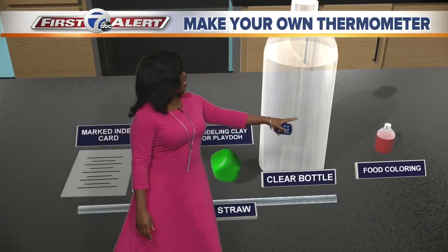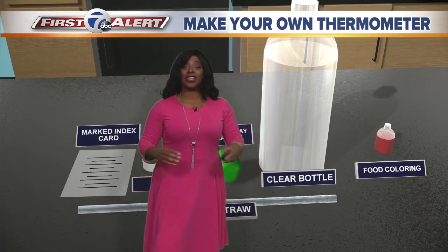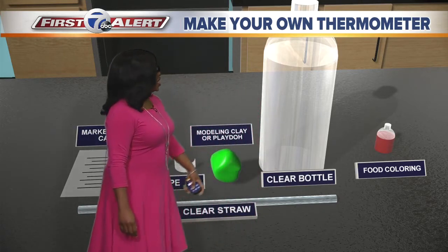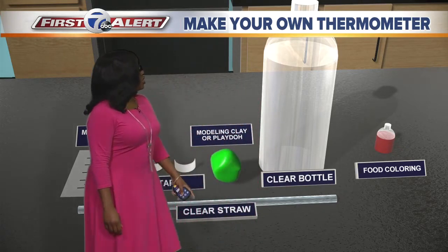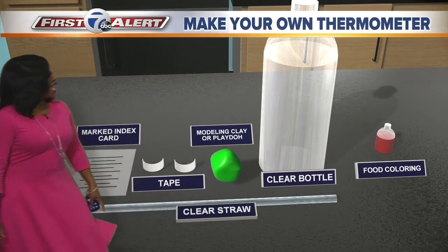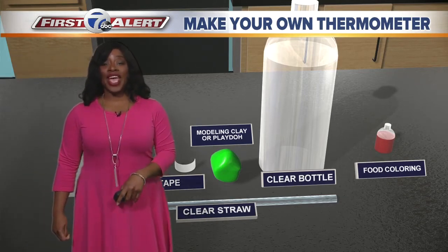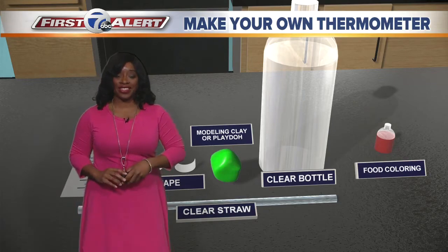You're gonna need food coloring — here it's red, but you can use any food coloring you want, mix them, the possibilities are endless. You need a clear bottle with some water, some modeling clay or play-doh, tape, a clear straw, and a marked index card. If you don't have a marked index card, that's okay — you can mark your own blank index card.